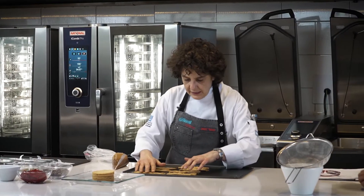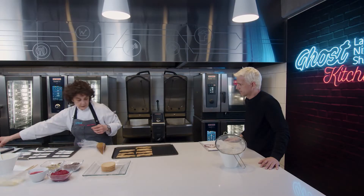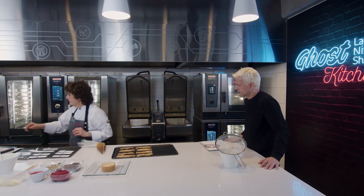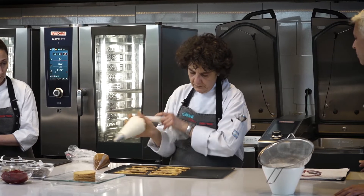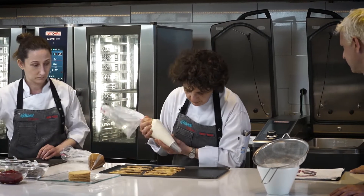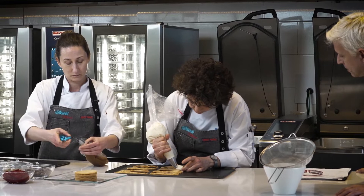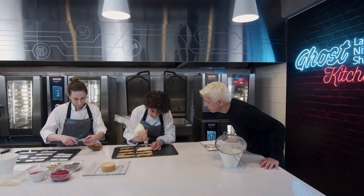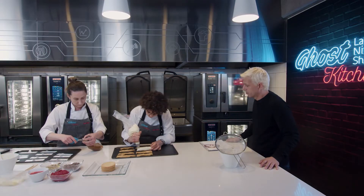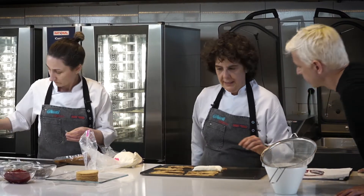Cada milhojas va a llevar tres segmentos. Lo que vamos a hacer es trabajar con un pico saint-honoré. ¿Qué quiere decir? ¿Es un pico especial? Sí, es un pico en V corta. Le da un perfil distinto. Y lo que permite en este caso es que te deje unos surcos donde vamos a poner el caramelo.